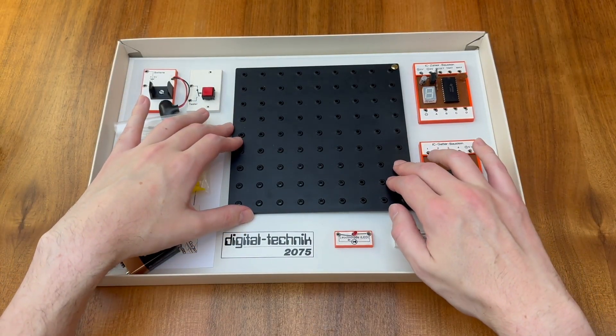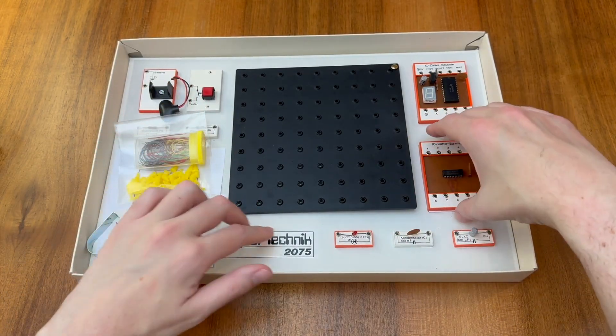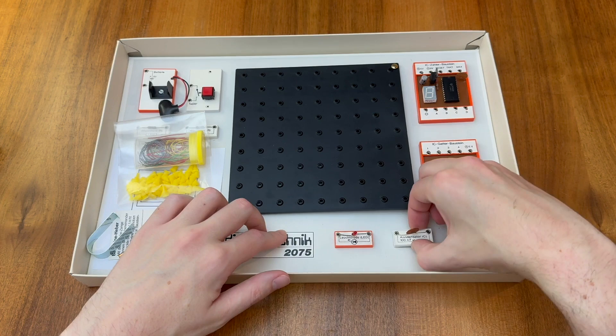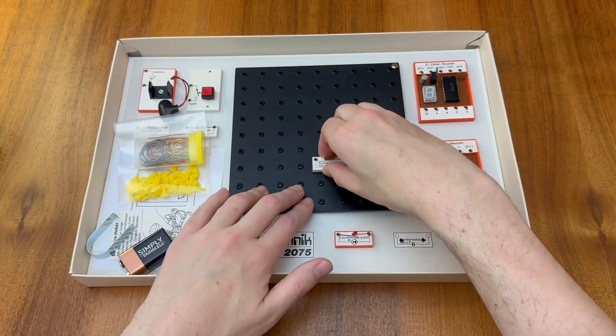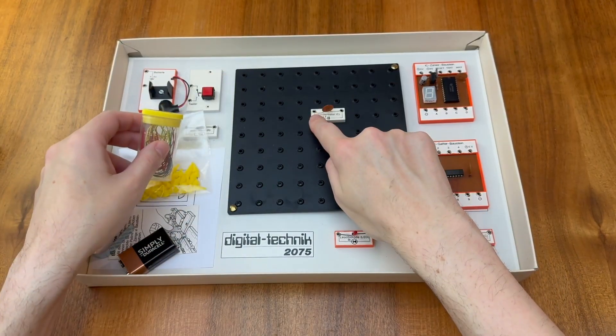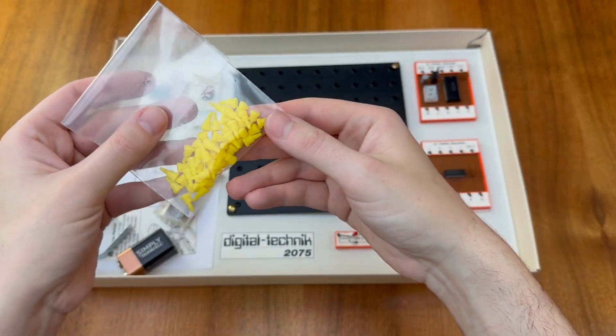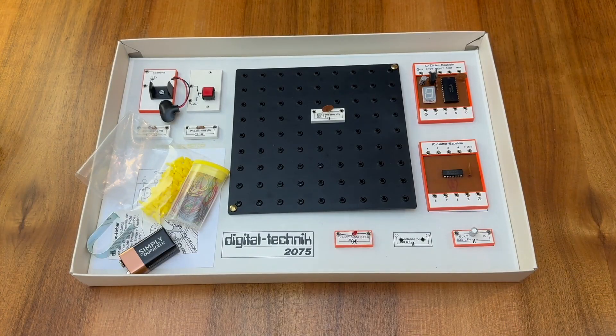The kit is based around pluggable modules that plug into these plastic baseboards. The baseboards don't provide any electrical connection but allow us to plug various modules and components directly into them for alignment. To connect components together we use a wire and poke them into these small riveted holes and affix them using these plastic plugs. By placing the components on individual modules and allowing them to be moved around the baseboard, the circuit can be laid out logically but still connected using short pieces of wire.